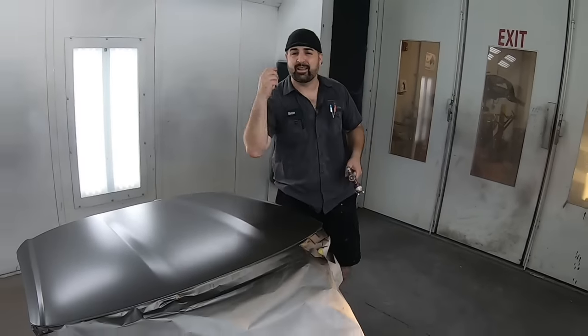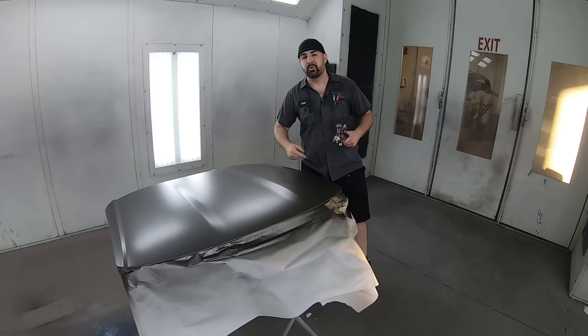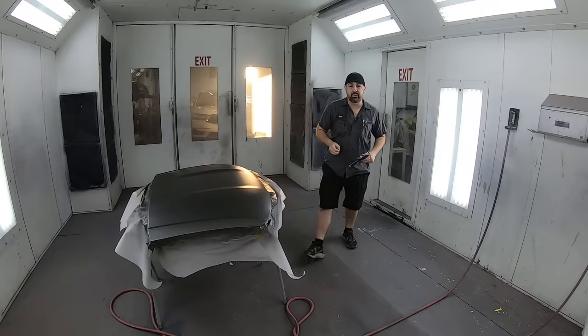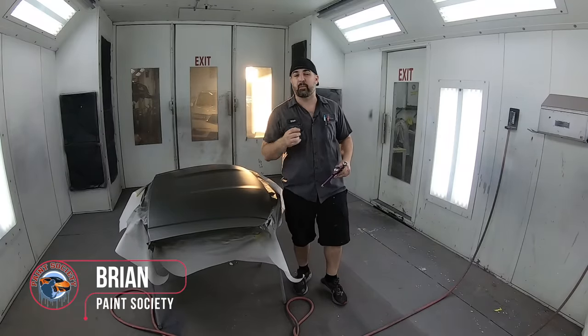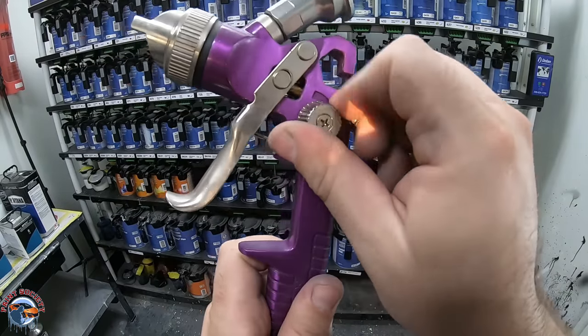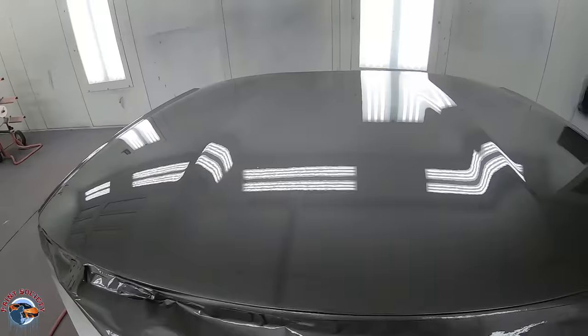In this episode, I'm going to show you how to get the best results out of the $15 Harbor Freight gun when spraying clear coat. Welcome back to another episode of Paint Society, the channel where the learning doesn't stop when the video ends. In this video, I'm going to show you how to optimize a $15 Harbor Freight gun to lay down a glass-like finish.